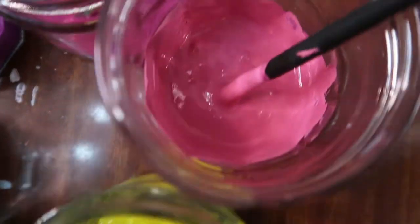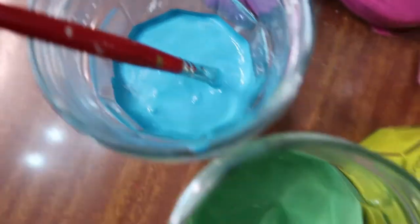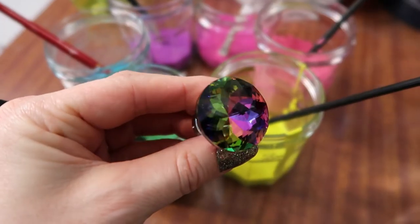I decanted some paint into glass jars: a yellow, a light pink, a dark pink, a purple, a blue, and a green. I picked these colours because I wanted to match the new shiny handles I'm going to put on the chest of drawers. Seemed like a good idea.